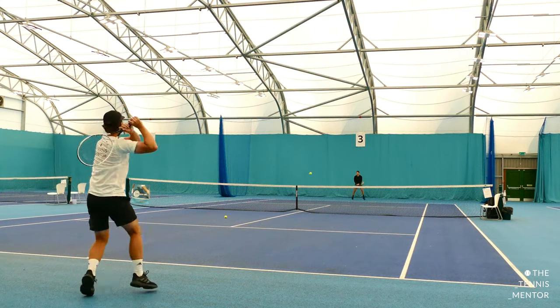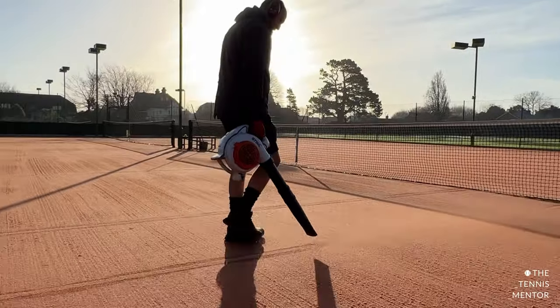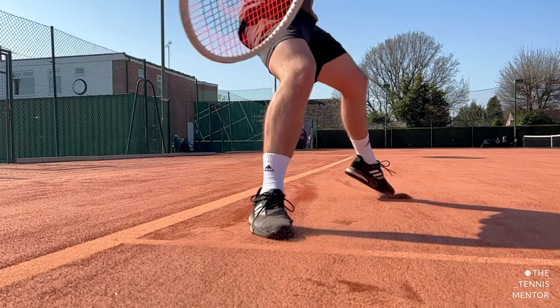I grew up playing all of my tennis on indoor hard courts. I did play clay court tournaments, but it wasn't my favourite surface as I was slightly uncomfortable sliding. It was only about four years ago when I joined this tennis club that I played on clay every single day, and although I didn't really practice it, I got really, really comfortable sliding. Now it's my favourite surface. Although these courts aren't actually real clay — they're artificial clay — they play in a very similar way. Sliding is exactly the same. The ball travels slower and it bounces up higher. So now that I can move on clay more effectively, I absolutely love it, and hopefully after this video, you will too.